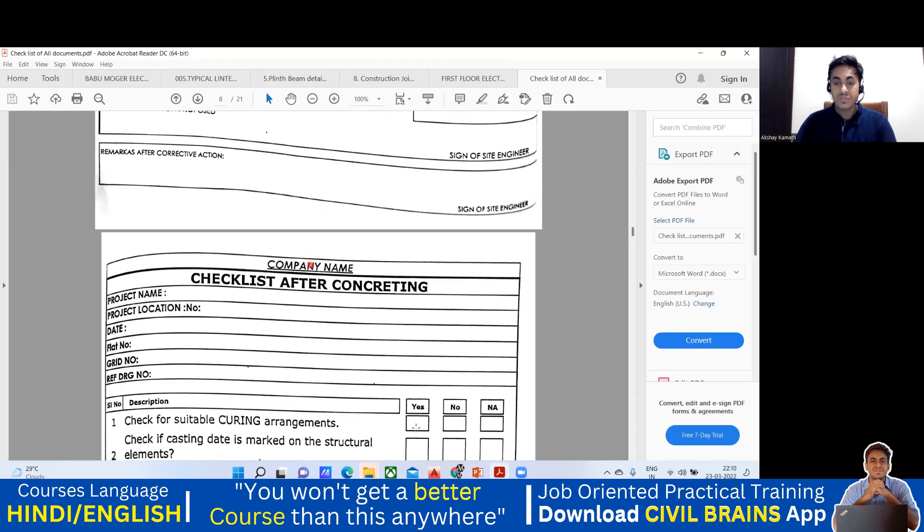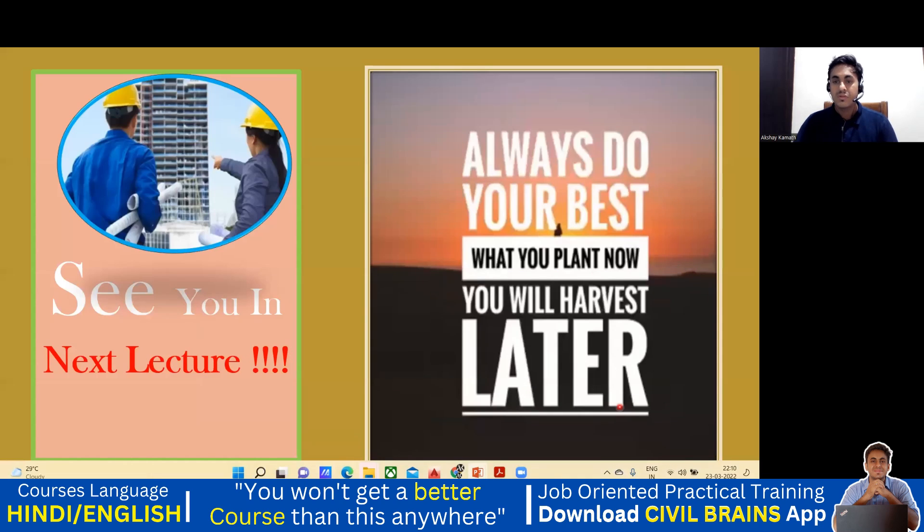In the next lecture, we'll try to see the practical video of how a slab casting is to be done. We'll see two different slabs — I'll take you to one of a ground-floor-plus-four-storey building slab, and also the one-way slab from the Muldeshwar area where the Shiva statue was. For that slab also, I'm going to show you the concreting work. We'll see you back in the next lecture. Thank you.